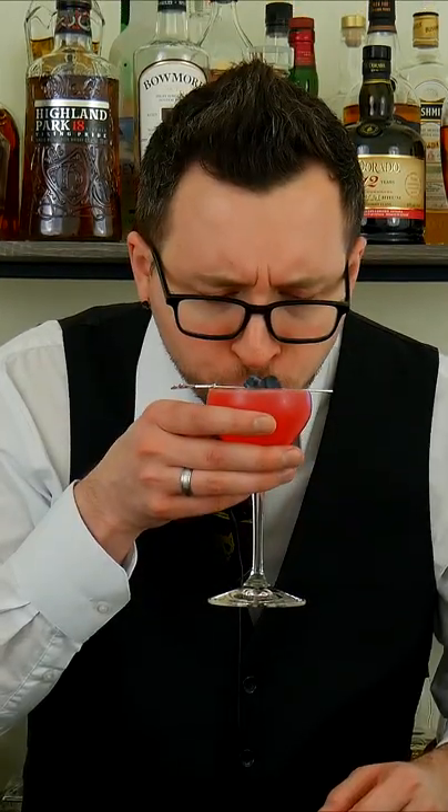Cheers. Ooh, that is really good. So the first thing that comes across is definitely that raspberry syrup. You could probably make this a little bit thicker in appearance if you used a 2-to-1 simple syrup as well as raspberry. Honestly though, it's already pretty sweet.